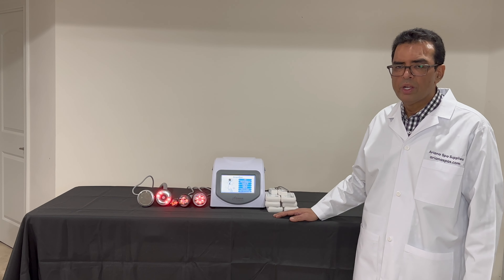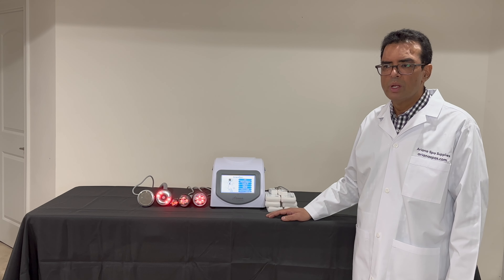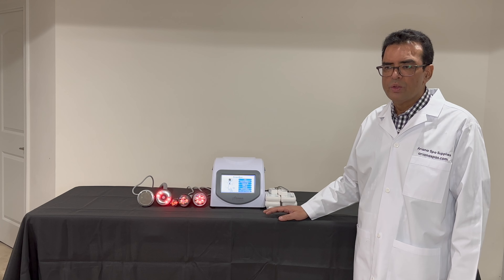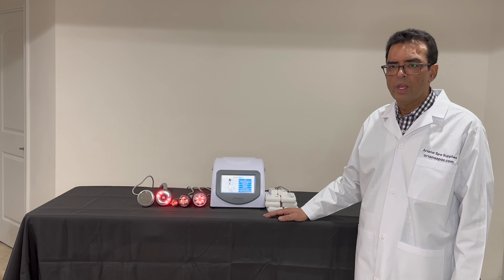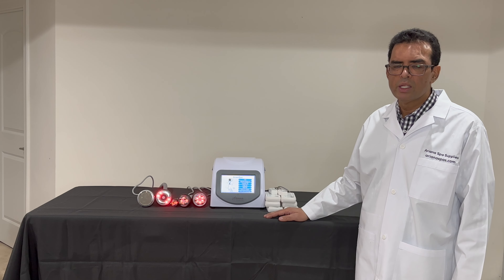Arianna Spa Machines on average last about four years without any issues. We are also based in the United States, and if you have any issues or questions or need warranty service, we provide them from here in the United States. Thank you for considering Arianna Spa Machines.